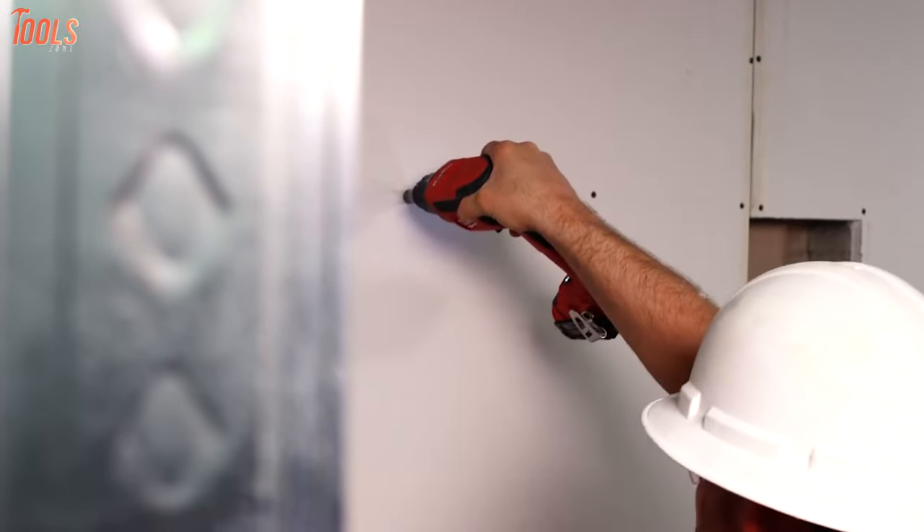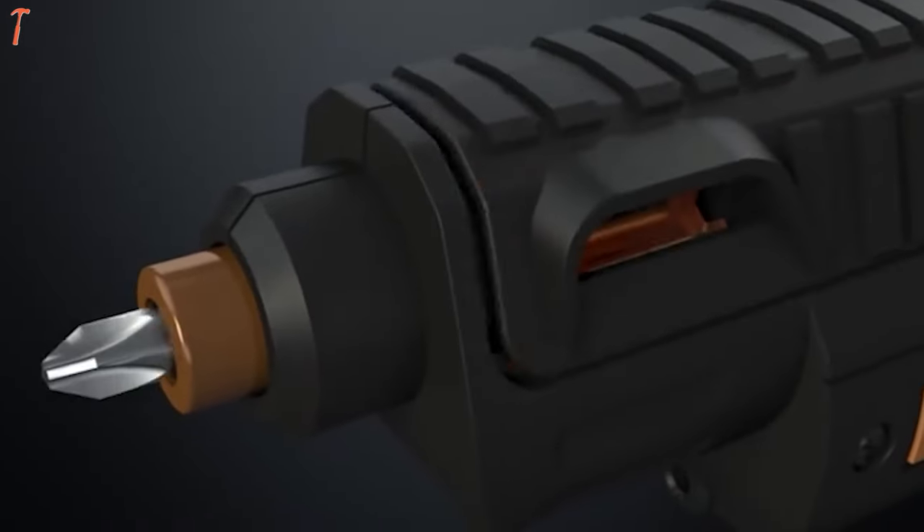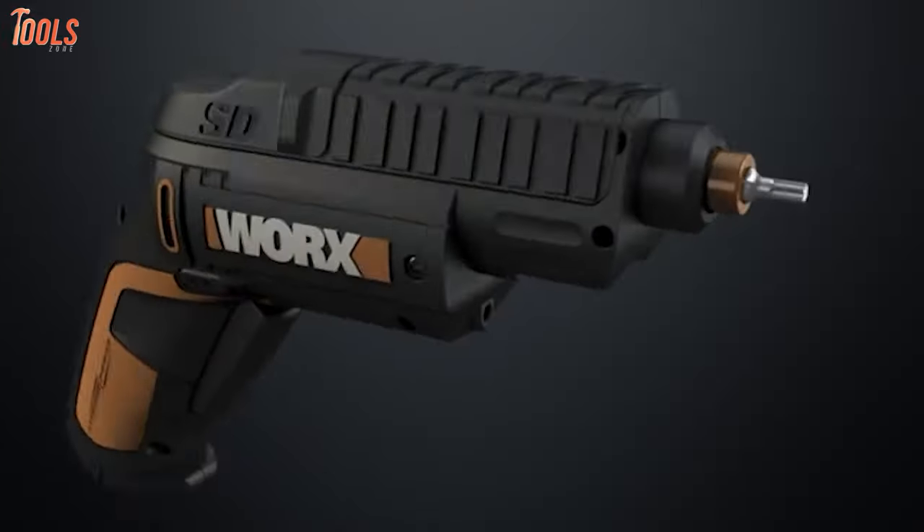So, in today's video, we will show you the five best drywall screw guns that are powerful enough to get your various jobs done and have the best grade in the market. So, without further ado, let's dive in.